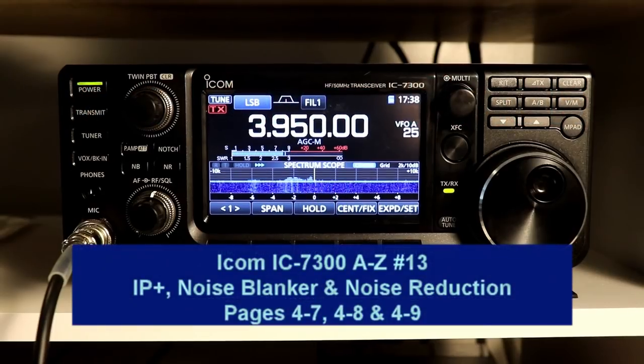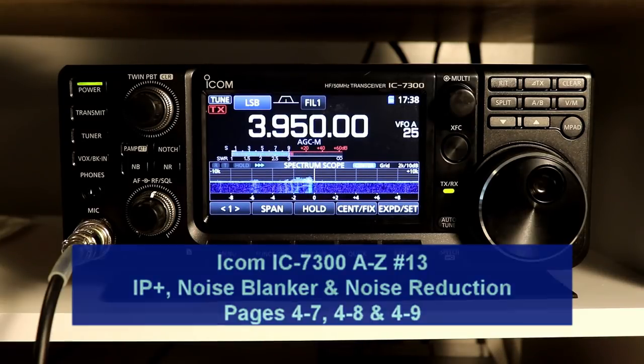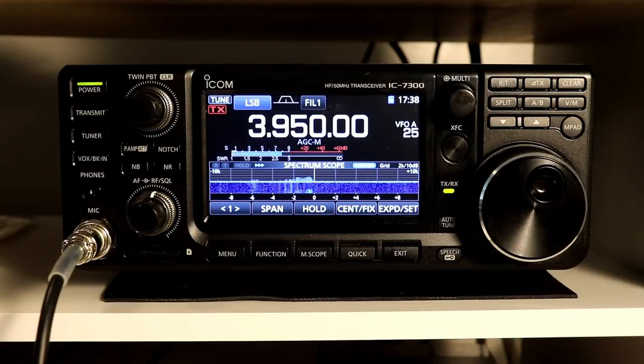Hi everyone, it's Tom, WA2IVD. Welcome to Ham Cured Smoke and another edition of the IC7300 from A to Z series. We've got quite a bit to cover today, so let's get right to it.